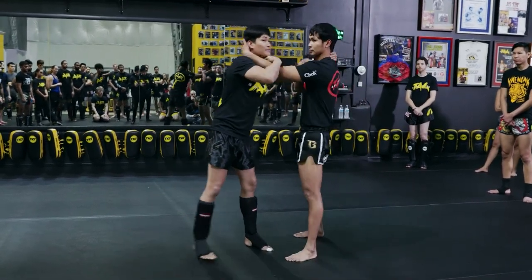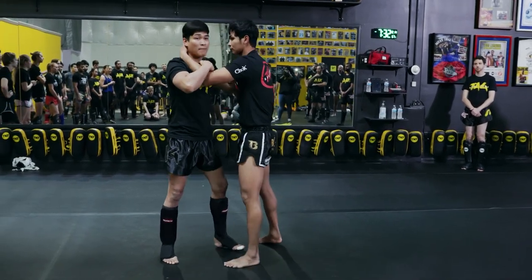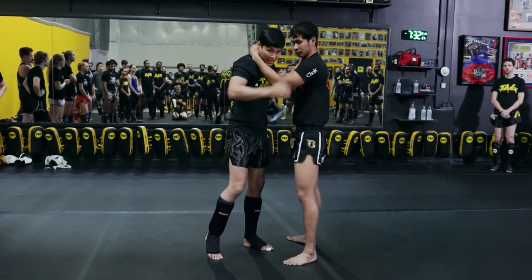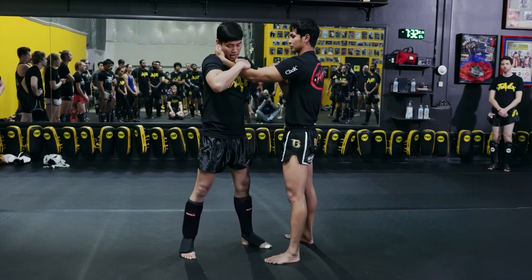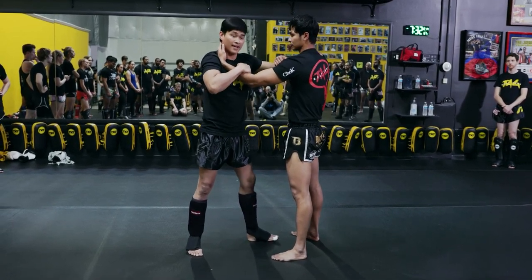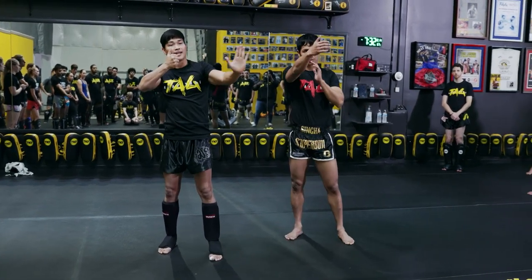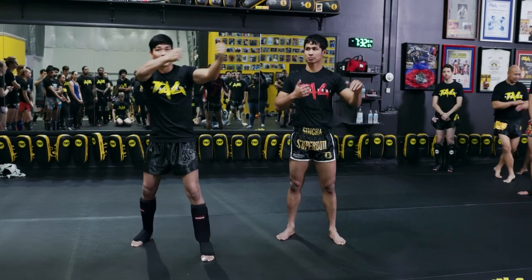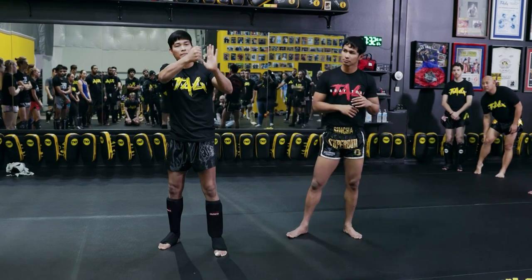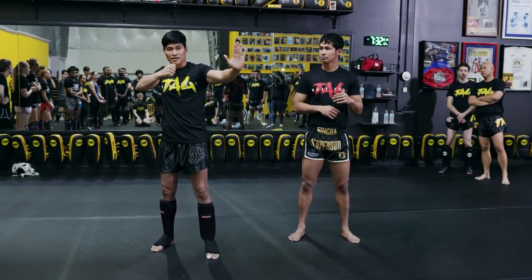If you pull together, it's gonna come closer to you and it's very hard to elbow. But I use my left hand to stop my partner — control. Just make space and drop his shoulder, pull down. When I have space, I do the elbow. I try to stop with my left hand. If you pull together it's too close, so I stop and control with my left hand, then pull my right hand to make more space.